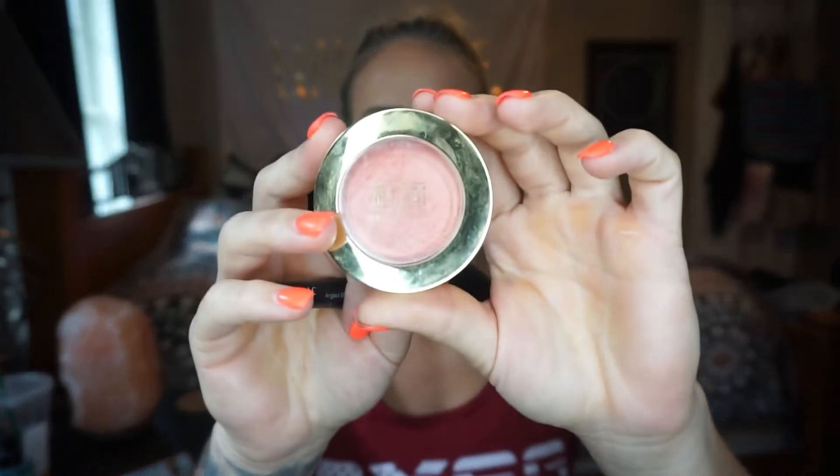I'm going to use my Milani Baked Blush in the color Luminoso. I'll take a little bit on my brush, tap any excess off, and run that quickly across the apples of my cheeks. That is an e.l.f. brush — it's the angled blush brush; works pretty good.